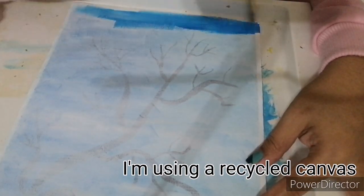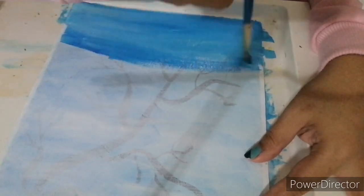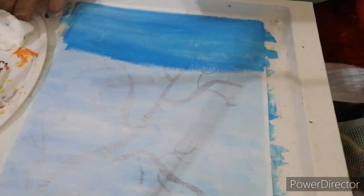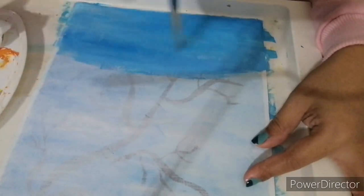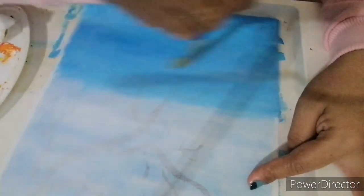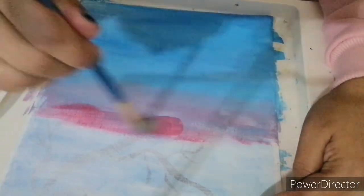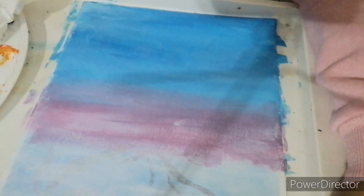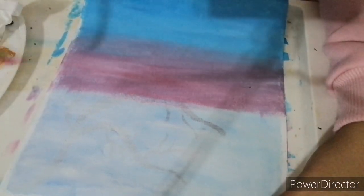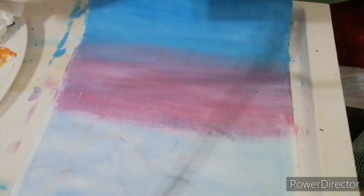To begin, start at the upper part of your canvas and paint it with blue, then going down use red. The two colors must be blended together, which should create a violet shade. After that, paint with yellow below the red, and you will see that red and yellow together will create an orange shade.